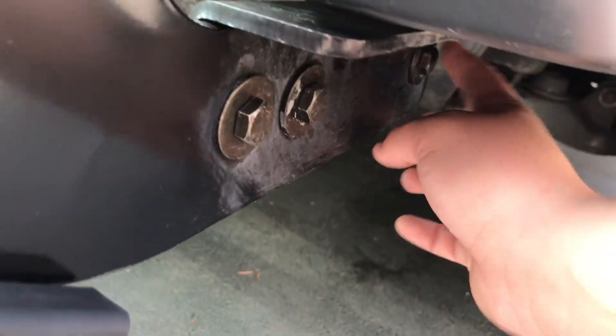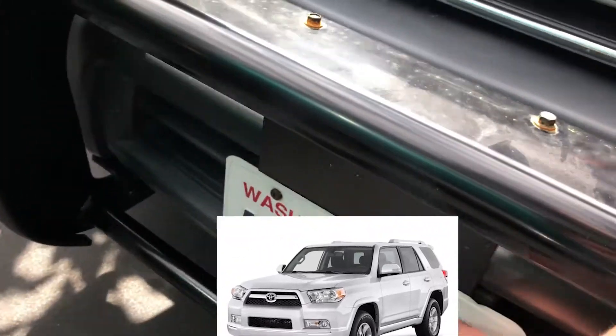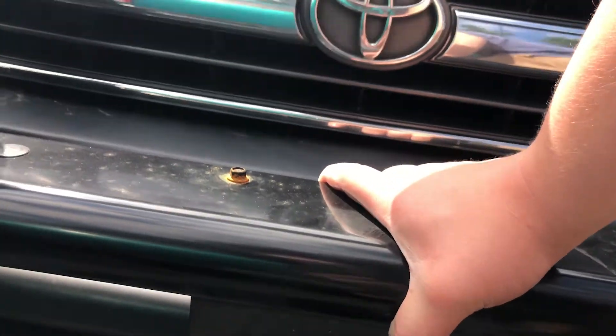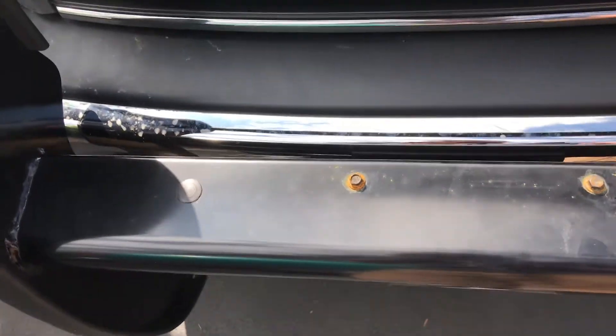On the frame there are two bolts right here and a bolt right there. You do that on both sides as well. You take off your license plate — it only has two screws to mount on this part.